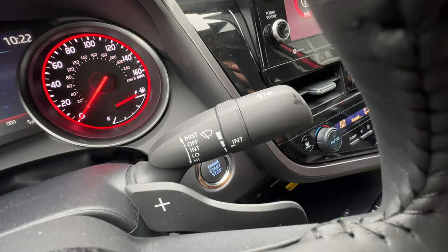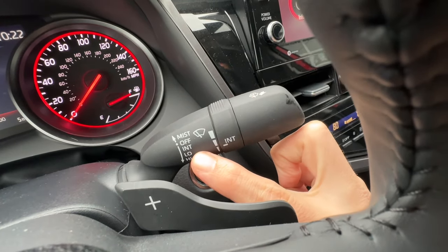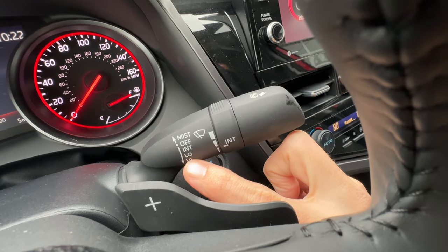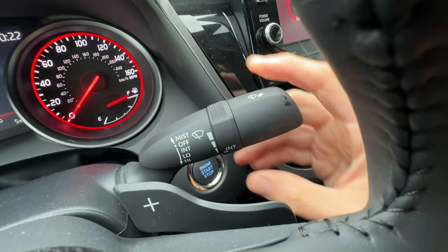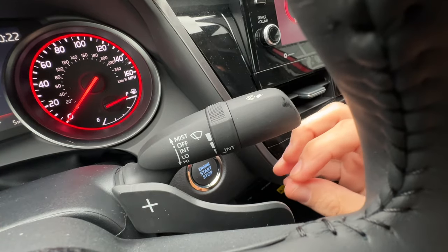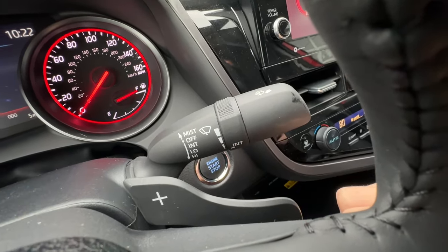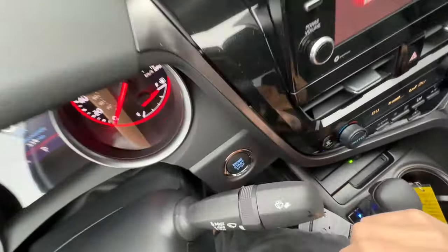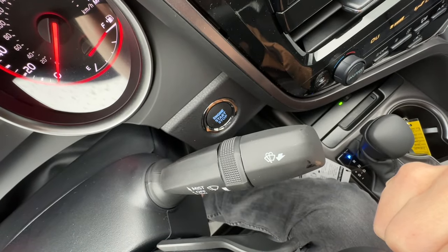The right stalk, like on most Toyotas, operates the wipers. I have three different selections: intermittent, low, and high. If I click it down once, I can change the intermittency of how often the wiper blades go. Click it down again for a low constant, and down further for a high constant. If I pull this stalk towards me, it'll wash the front windshield and the wiper blades will wipe three times.